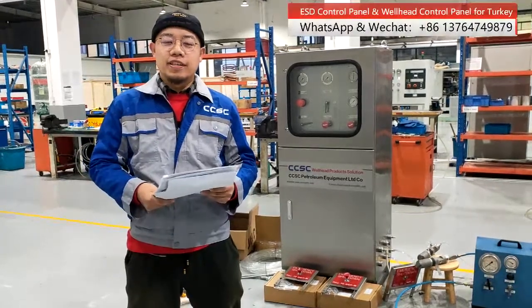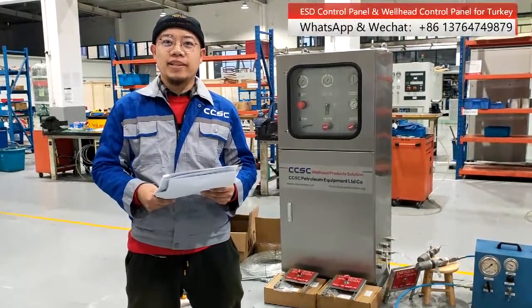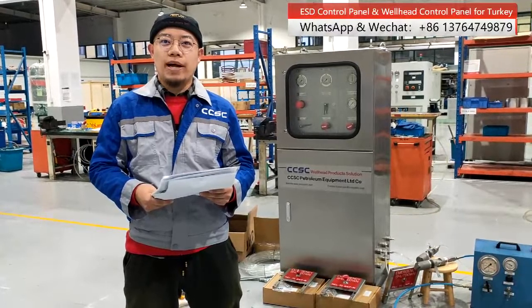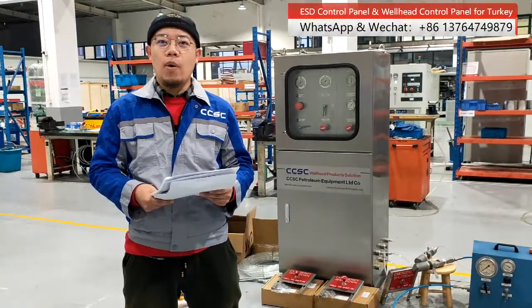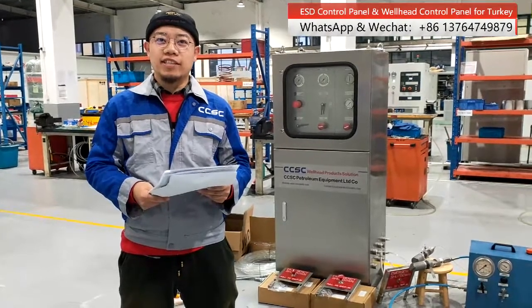Hi guys, today is December 20th, 2021, and welcome to our workshop for wellhead control panel and ESD control panel.